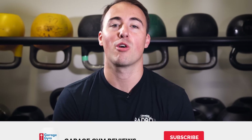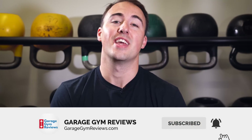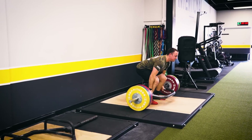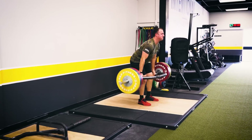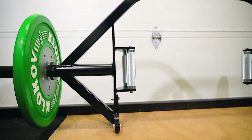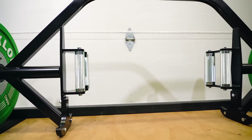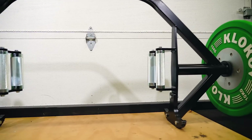The Kabuki Strength Trap Bar is, as the name suggests, a trap/hex bar that utilizes some unique features to make it more versatile and enjoyable to use. Although the trap bar is still unknown by many general trainees at the local Globo Gym, just about everyone that's serious about their training will have used a trap bar in some manner. Despite the somewhat pretentious name, a trap bar is really designed to be used for heavy lifting in the deadlift.